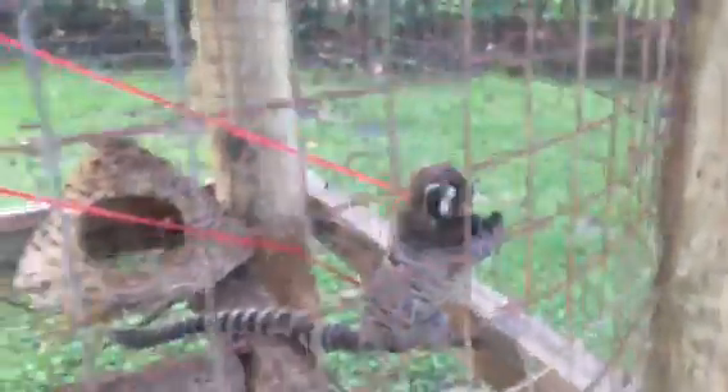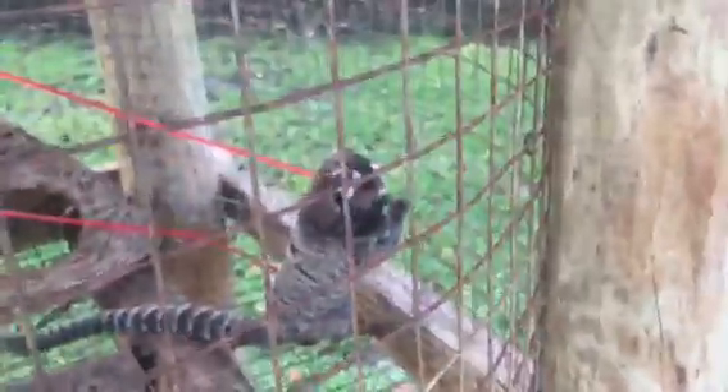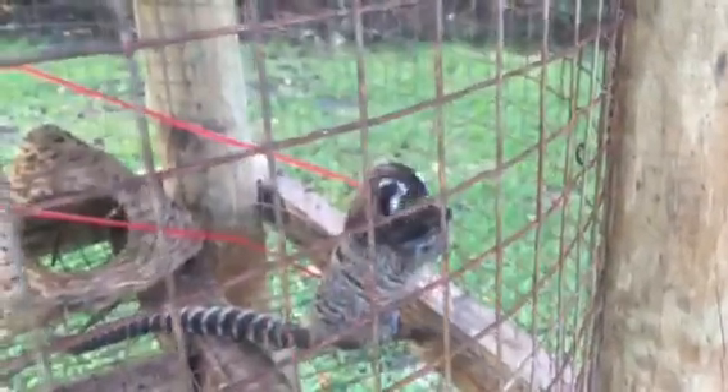Marmosets are known as chimeras. What that means is, if you were to DNA test the babies, it won't come out to be the male's baby — it'll actually come out to be his brother's baby. So any male in the cage with a female that has babies, the male won't care if it's his or not — he'll instantly fall over them and help take care of them.